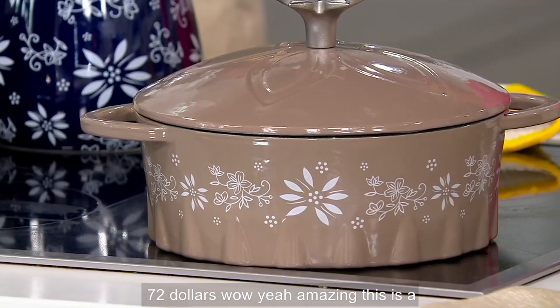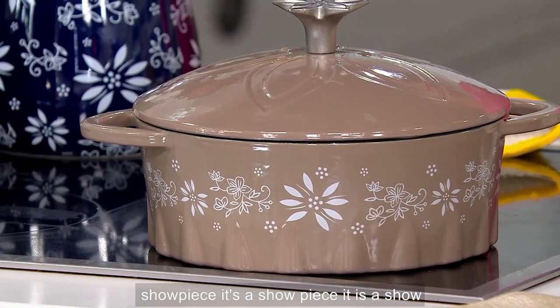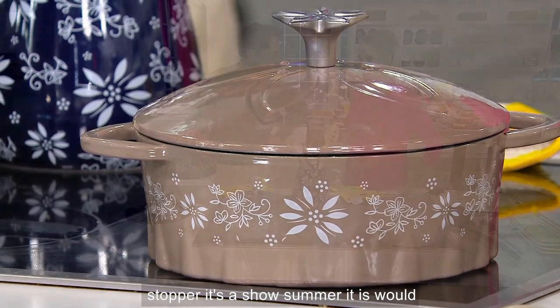This is a showpiece. It's a showpiece — it is a showstopper. It's a showstopper. It is.